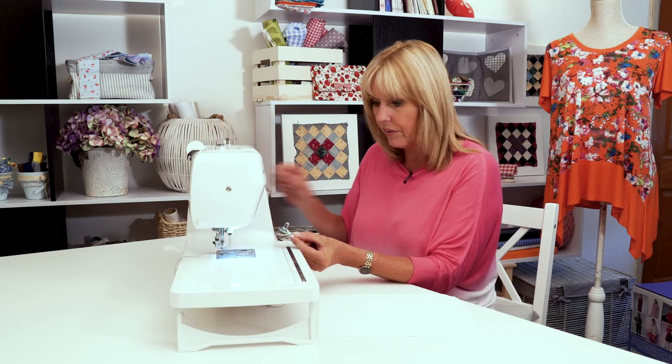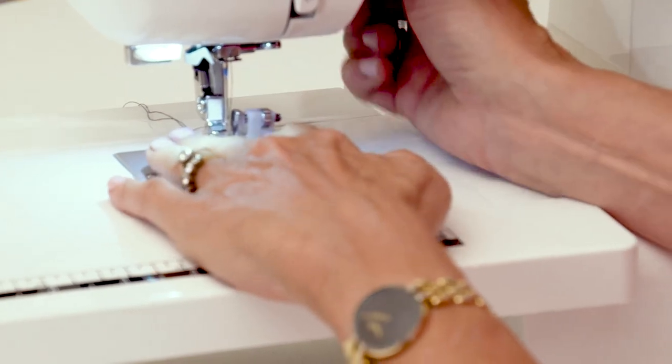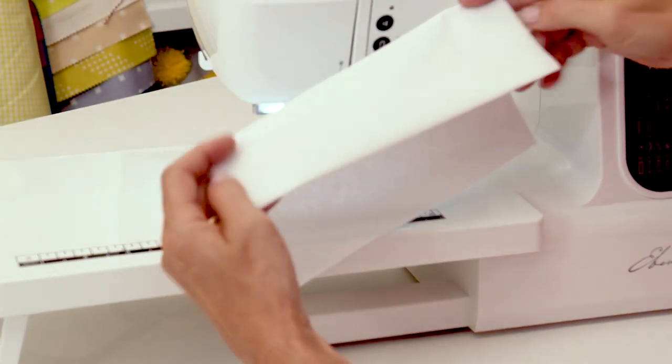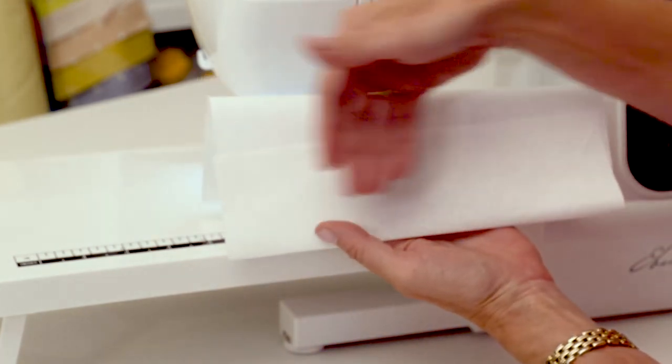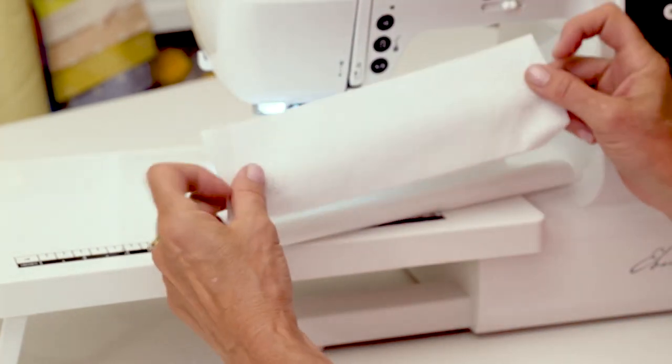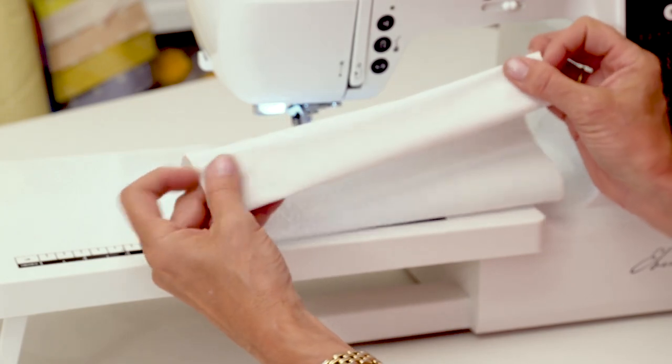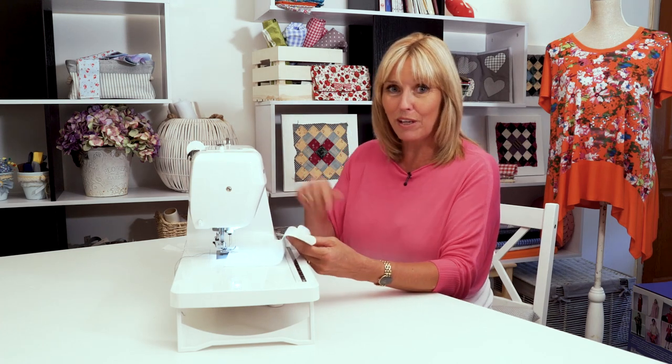These are snap on, snap off feet, so let's take off the zigzag foot and drop on a blind hem foot. If this is your garment, you'll need to measure and mark — or measure and crease if you're using woven fabric — where your hem needs to be. On the inside, whether that's the bottom of a trouser leg or a curtain, fold over the raw edge and crease it. Normally you'd use white thread or the same colour as your fabric, or even an invisible clear thread for patterned fabric, but I'm using black on white so you can see what I'm doing.